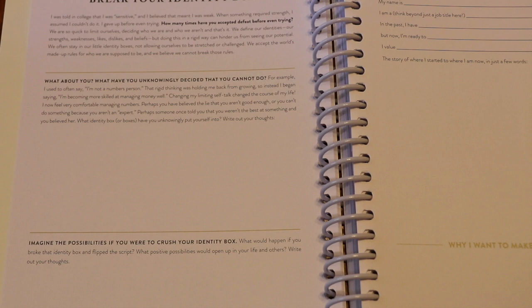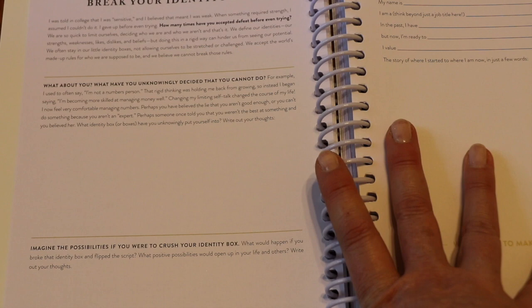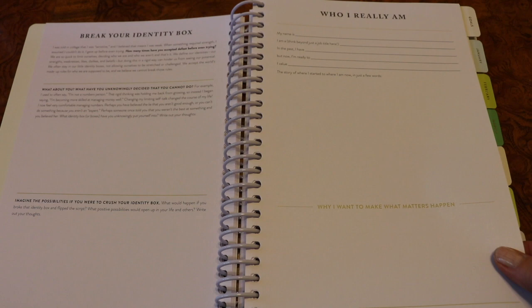Even if you didn't have all of the goal tending lists, the prep work in the PowerSheets is one of the things that makes this tool so indispensable because you really dig in. You can take as long as you want — I've seen people take a couple of days, I've seen people take weeks. I honestly start filling it out sometimes before the end of the year. There's really no hard and fast rule. The next page is 'who I really am' and then 'why I want to make what matters happen.' Then there's a new spread this year: the cultivated life evaluation.